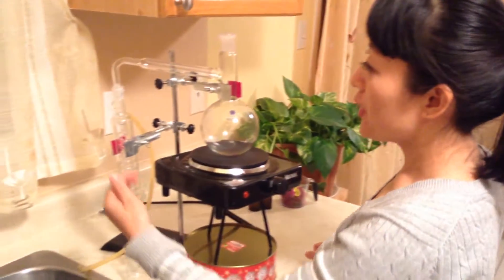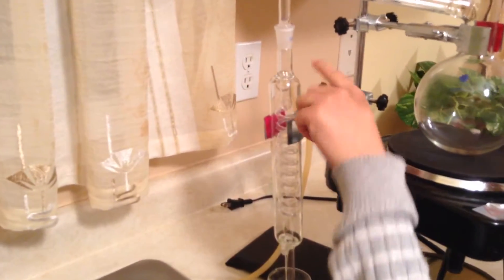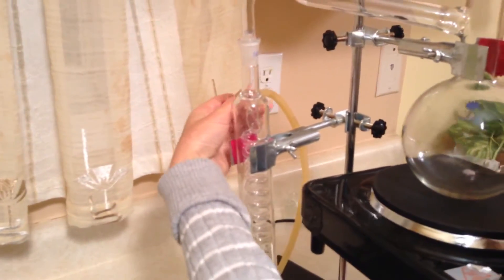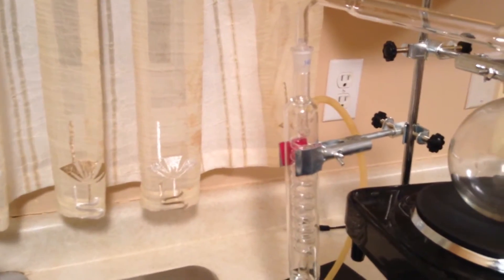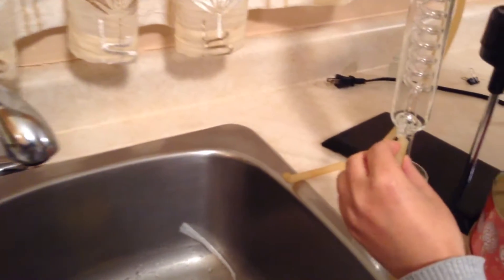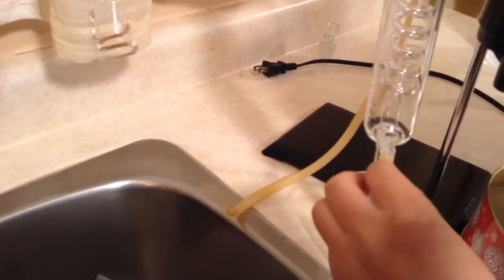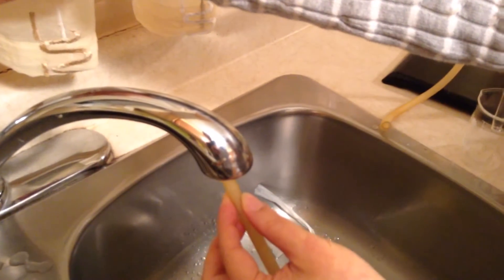We have two tips to share with you. You can see this condenser — it has two nozzles. We need to attach the rubber tube onto them. If you want to put the rubber tube on the nozzle, sometimes when it's dry it's hard. Look here — it's hard to tap on. So, just put a little bit of water on it to make sure it's smooth.